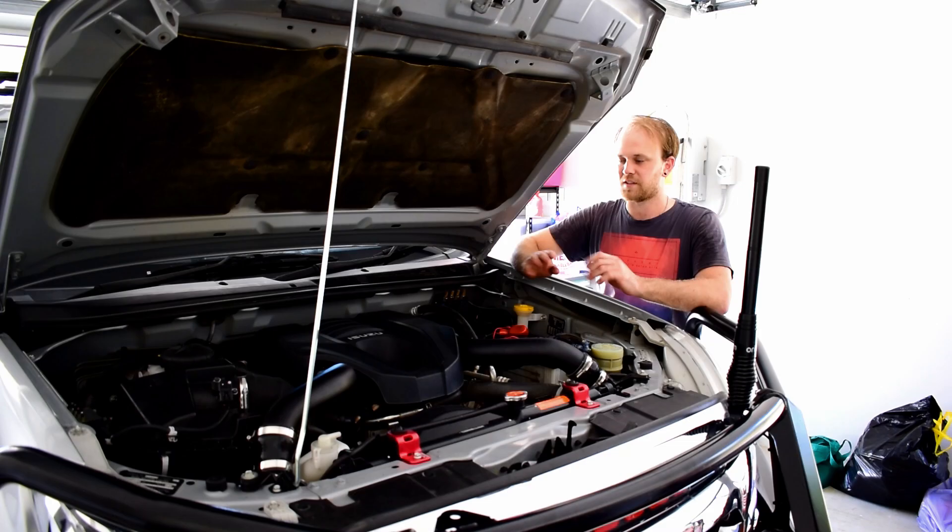The oil filter change and engine oil change on the MUX and D-Max is done. All we need to do now is clean down the engine bay, give it a gurney off, wash everything down, take it for a drive, and when we come back double-check for leaks. It's quite an easy way to save money doing your servicing at home — definitely something you can do with simple tools. If you enjoyed this video please give it a thumbs up, subscribe to the channel, and stay tuned for more four-wheel driving, accessory fitting and maintenance videos. Cheers guys.